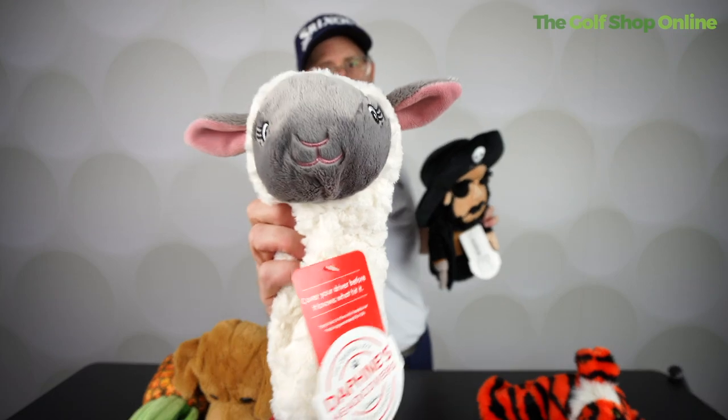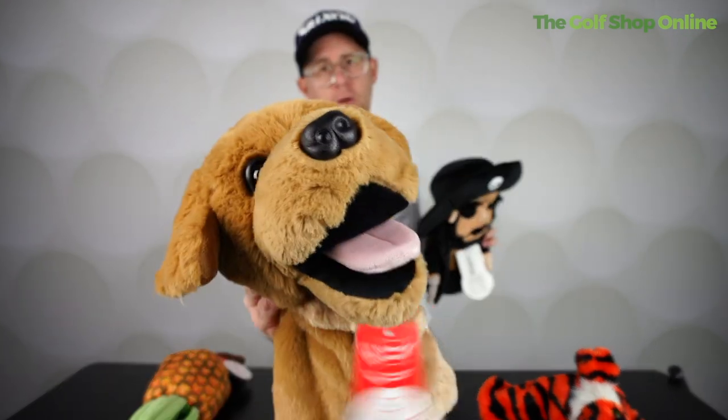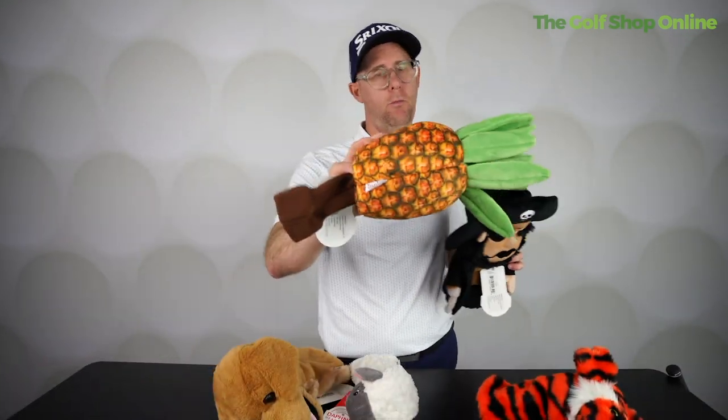The little cute sheep, doggy, many others, the pineapple — well, I want to know what... that's a pineapple.